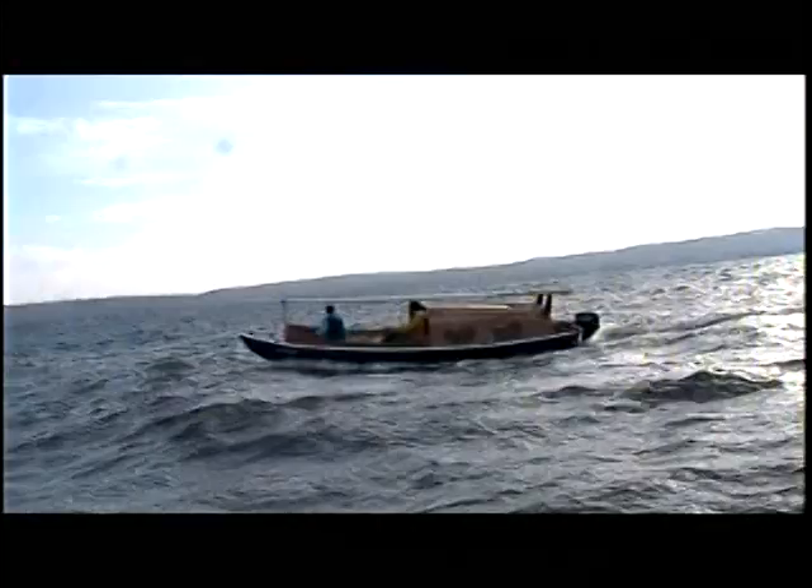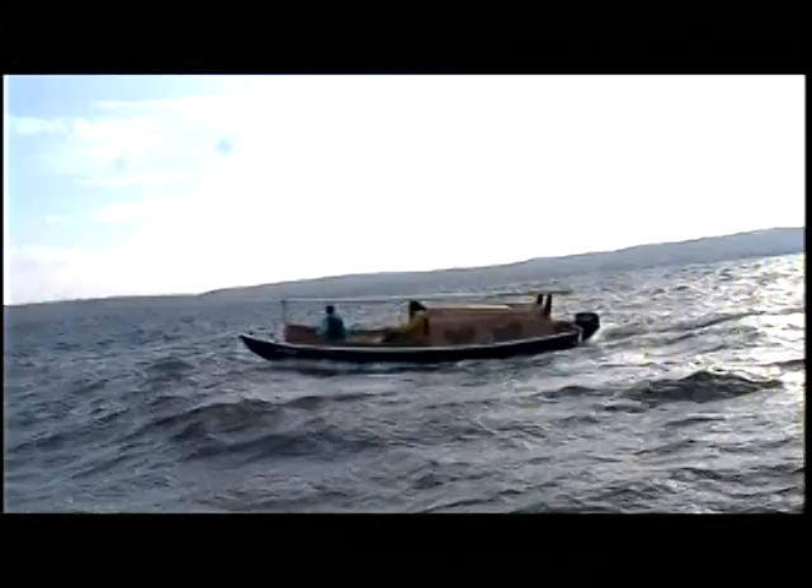Here's an example of running in rough water — we had three-foot-plus waves here. We're coming back from an overnight camping trip on an island in Lake Champlain. This is the new owner, actually; he decided to come back under power instead of dealing with the wind. We had some gusts to 30 knots that day.